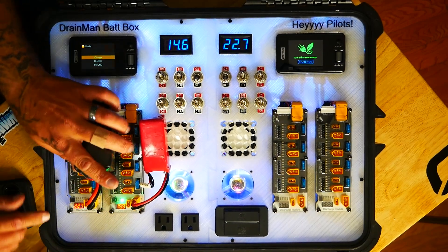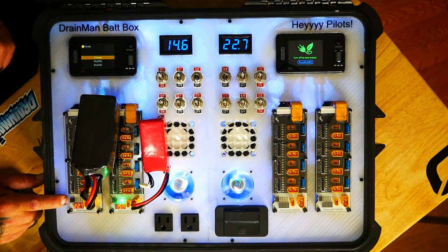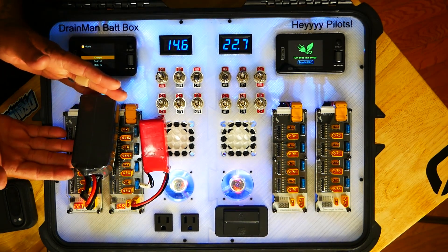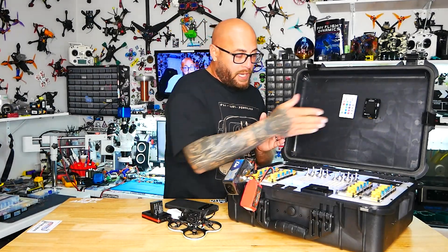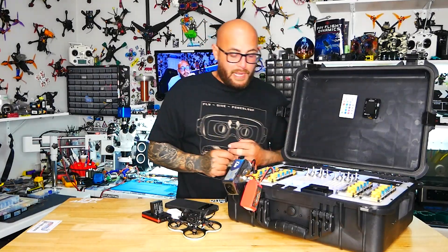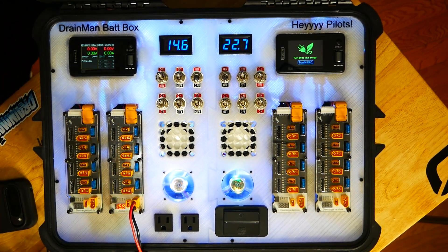This one says 22.7V so I need to go to 6-cell: one, three, four — that's 5S, 6-cell — and now I am storage-discharging this battery. I can do this four times and block them over separately while still using my chargers. Look, that one was actually done — we're at storage mode, right where I want it.